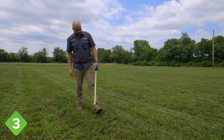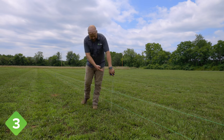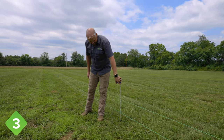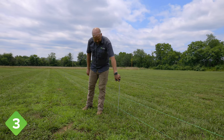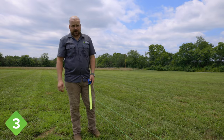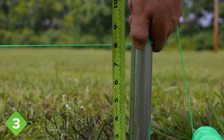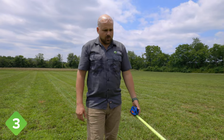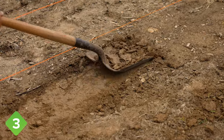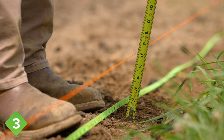If the ends of your alignment string are both set around six and a half to seven inches and you have high spots in between that would put the distance between the ground and your string at less than five and a half inches, you have a couple of options. First, you could raise the string a little bit on each end, which would give you a larger gap under your baseboard that you'd have to seal up. Or secondly, if you have just some small areas, you can take a shovel and skim it down to where you have at least five and a half inches under your string.